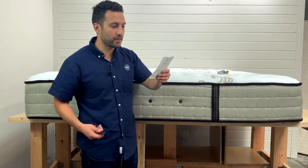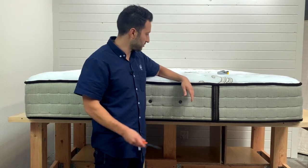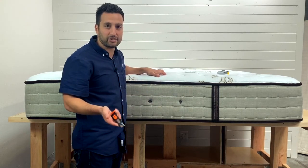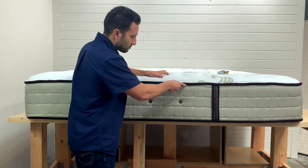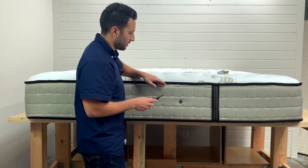This mattress was manufactured in 2015, about four years ago. Based on looking at it, it still looks in pretty good shape — the customer used a mattress protector. That's a good tip: always use a mattress protector with your mattress. It's going to make the mattress look nice and extend the life of that bed.